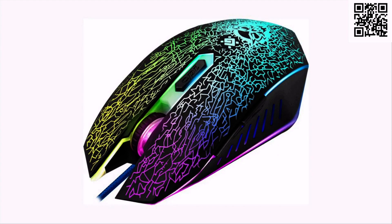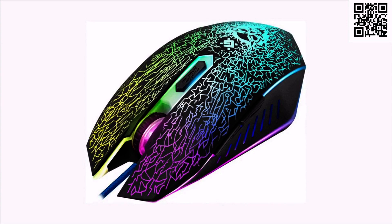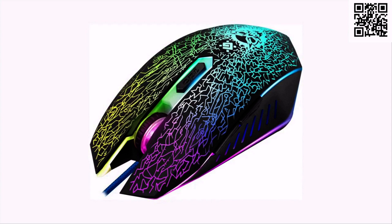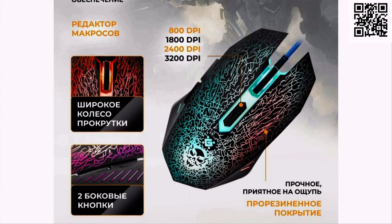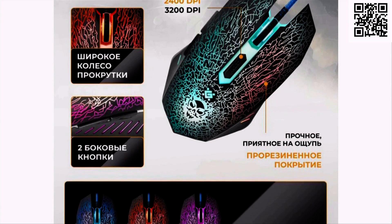С помощью специального переключателя скорость курсора можно изменять, не заходя в программные настройки. Сенсор фиксирует скоростное перемещение мыши по любой поверхности, делает 3600 снимков поверхности в секунду (3600 fps), что даёт возможность перемещать мышь с ускорением до 16G — 78 метров на секунду в квадрате.